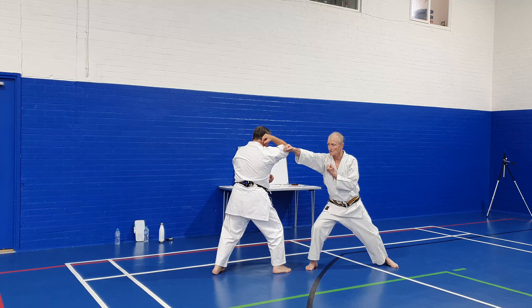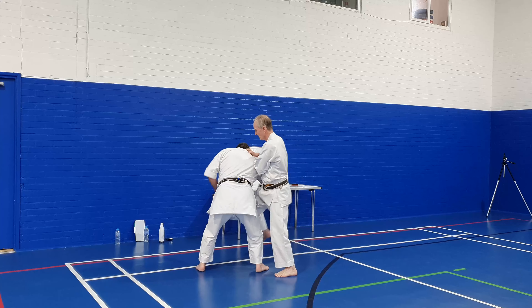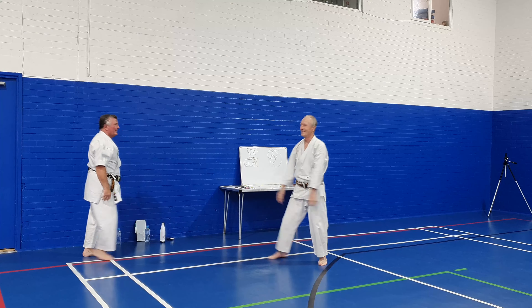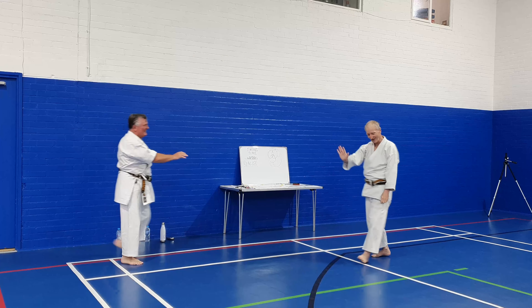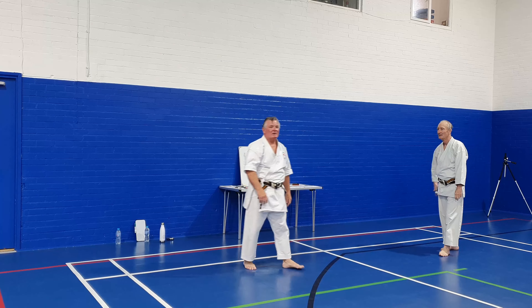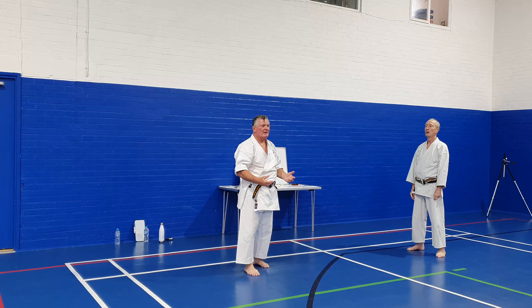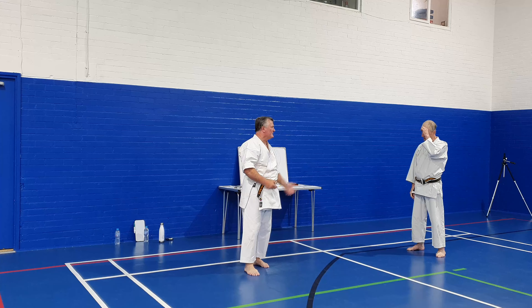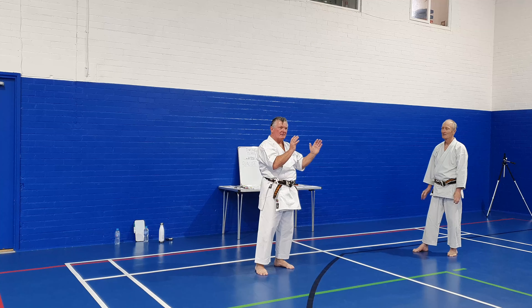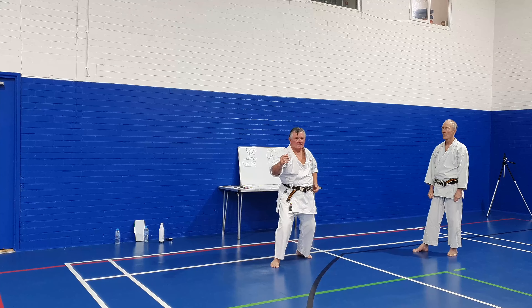Then sensei carries on and does the technique. Okuriyashi and Ushiro - let's start off with the left leg.